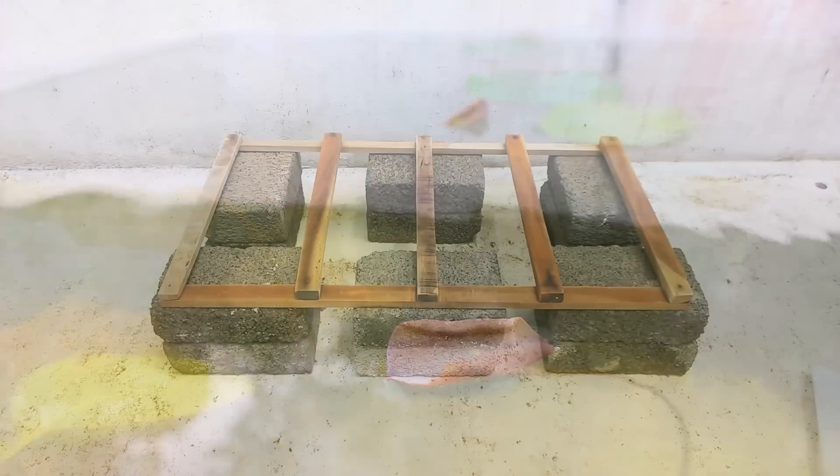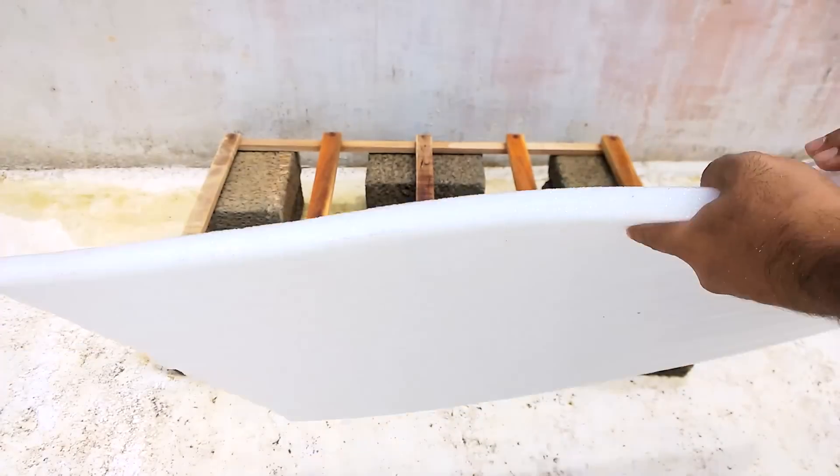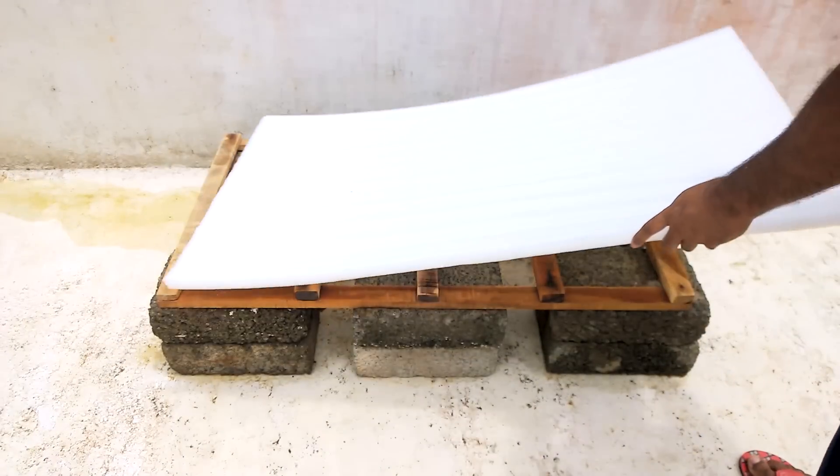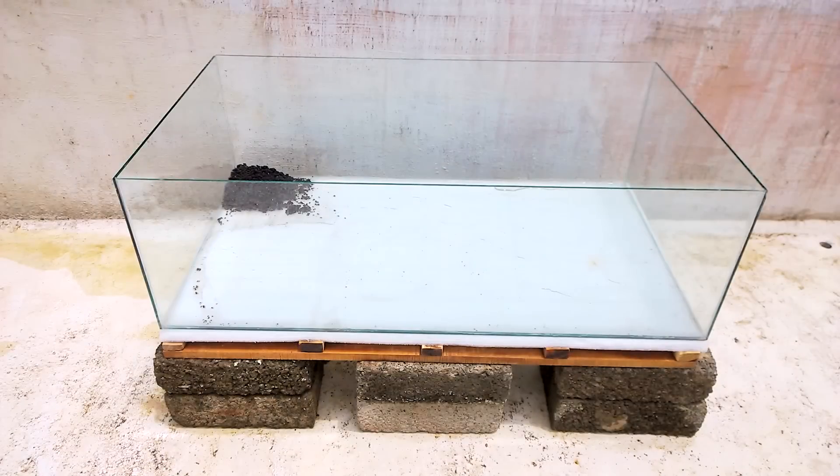I began by placing some cement bricks, and then I made wood frames like this one and placed them on top. After that, I put a white thick air sponge on top to give the aquarium a soft surface to rest on. Now I placed the aquarium I built myself on top of it.